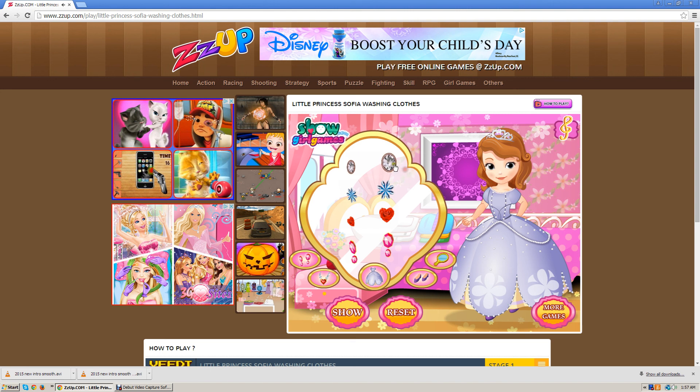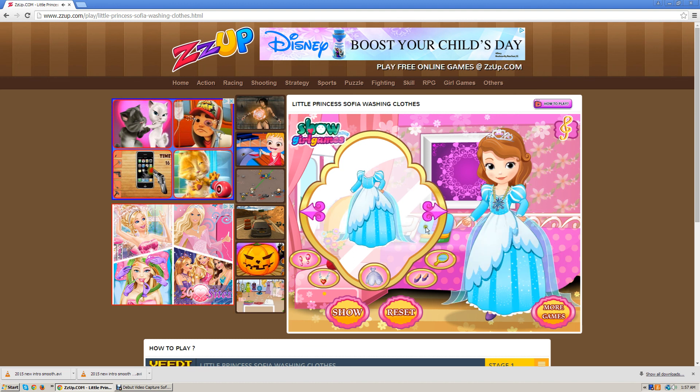This is jewelry, I guess. I'm going to dress her up. Let's pick out a dress — I think I like this one. It reminds me of Cinderella.